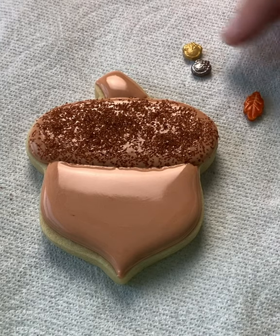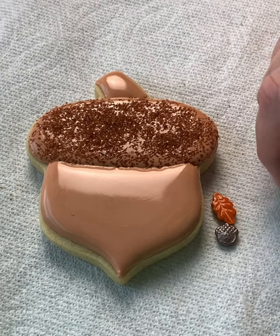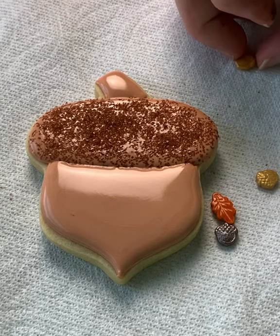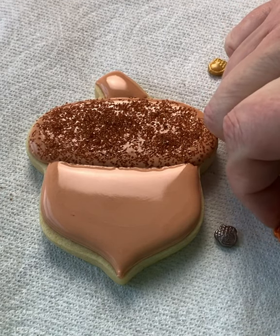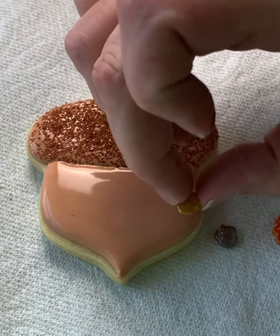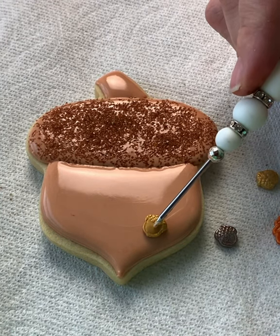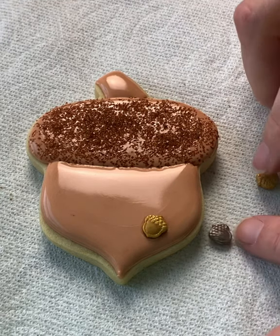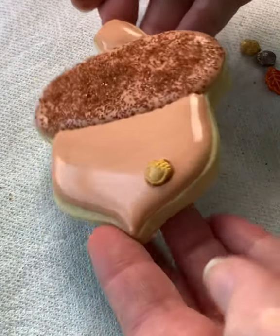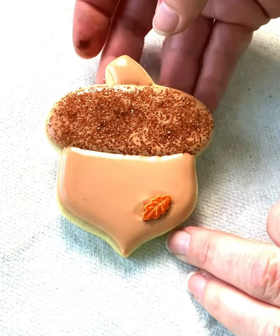You'll also have either a leaf or a little acorn in the gray or the goldish-yellowish color. Whichever one you have, you can just pick that up and place it onto the acorn. I'm going to put it right here. And here's what it looks like with the leaf option.